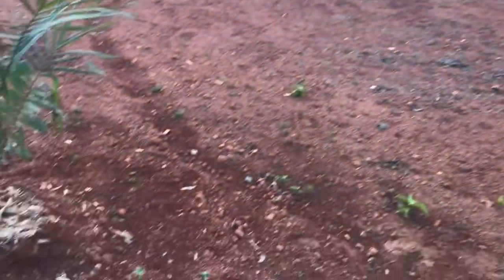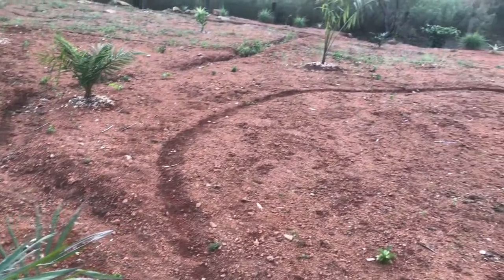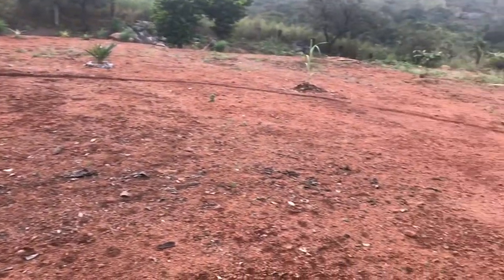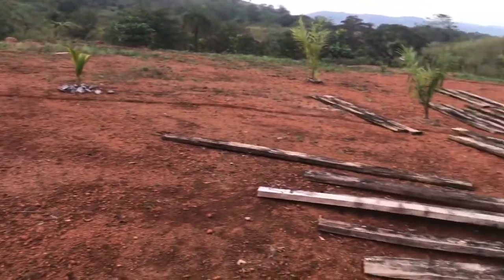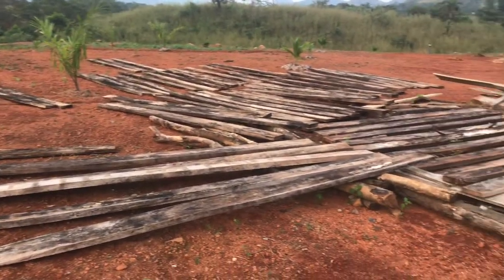You can see the outline of the pool area — it rained pretty hard here yesterday and you can see the outline of the pool. Where the palms and other vegetation are going, it goes right through those boards there and comes around this way.